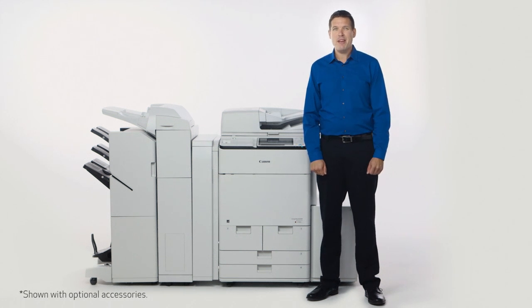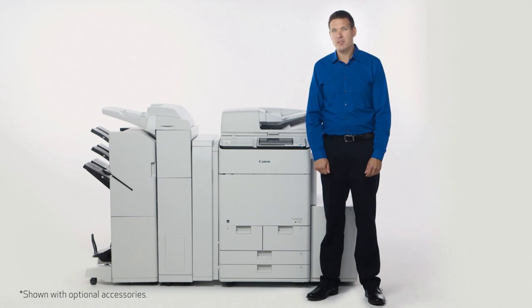I'll be taking you through some of the paper handling and finishing options of the ImageRunner Advance C7500 series. You'll also see some of the exciting new finishing features we're offering on these models.